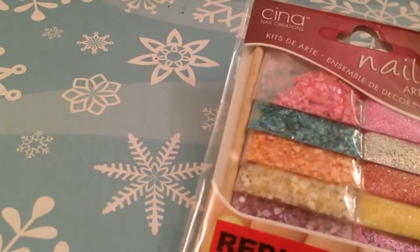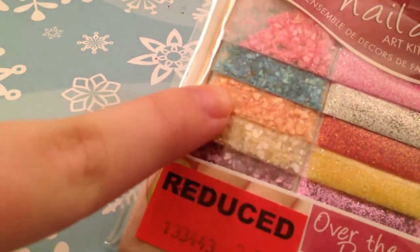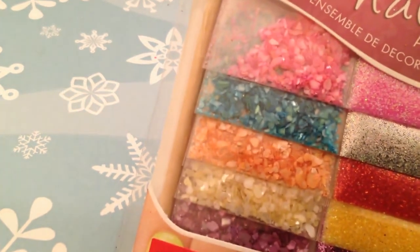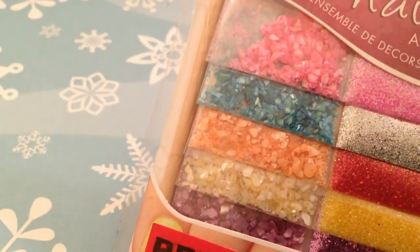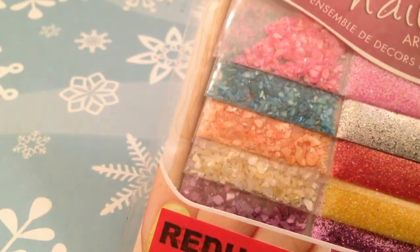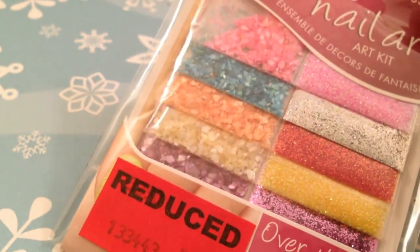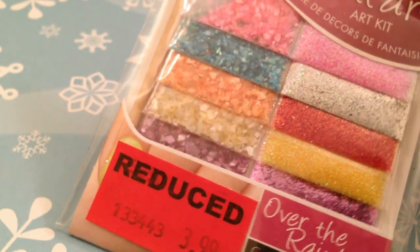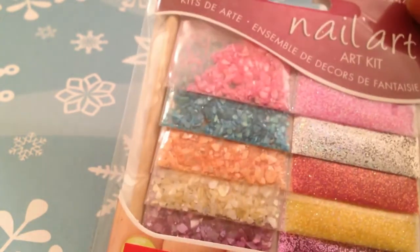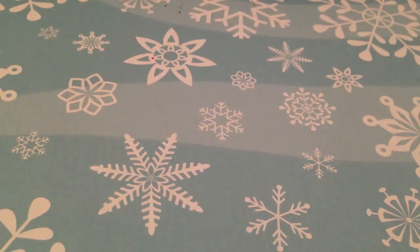My favorite find, besides the decals, is also by Cina — it's a bunch of packs of glitter, and some of them are almost like seashells or rocks. There are little chips of really pretty shells, rocks, or gems that will be fun for nail art, especially in the summer. The rest is some kind of micro glitter you can put on top of polish or top coat. There's also a tool to pick up the gems and glitter. These are an awesome deal — very inexpensive.